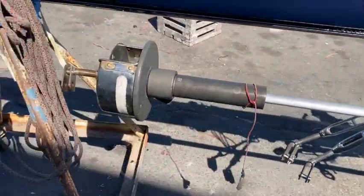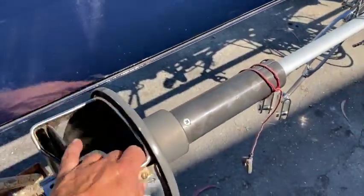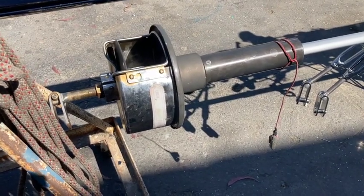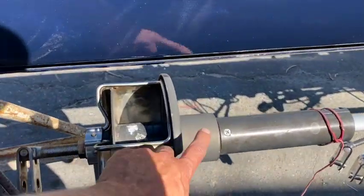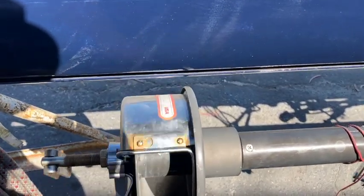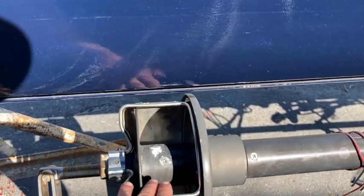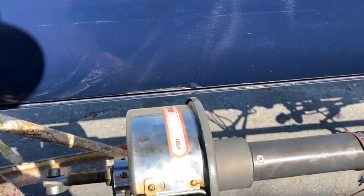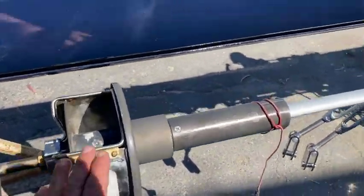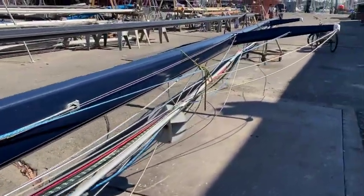We rebuilt the furler — the old Harken system. These are really awesome furlers, pretty much bombproof. This one, something hit the upper drum and it wasn't spinning freely — it was binding up on the top. I was able to do some metalwork and get it back into proper shape. It runs like butter now. I put all new bearings in it and it's all ready to go.